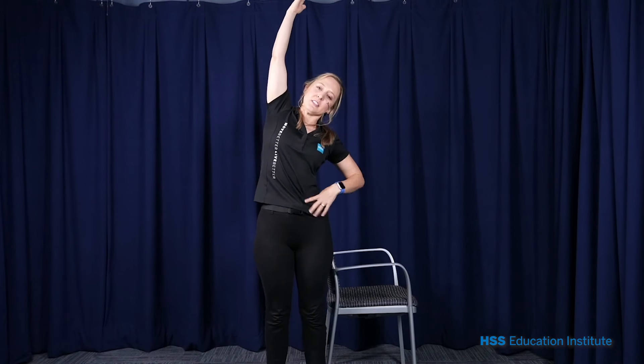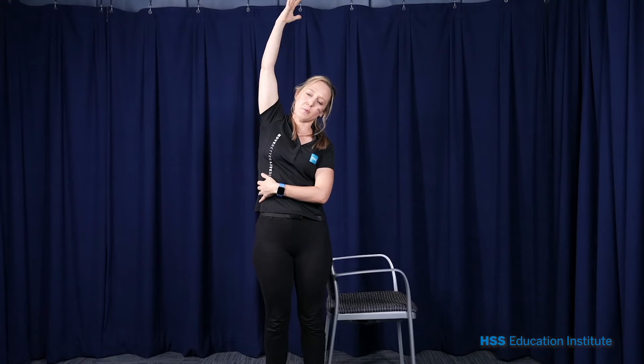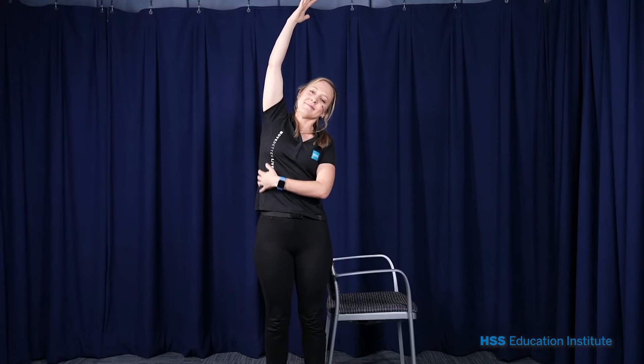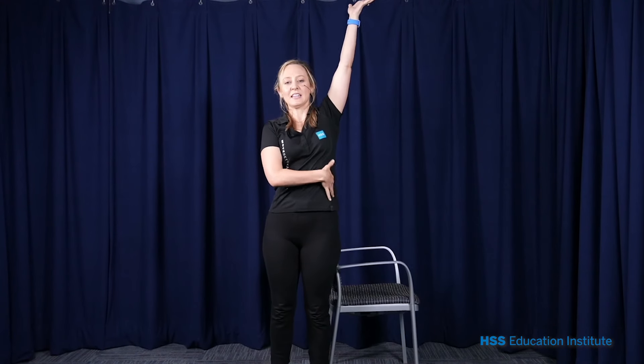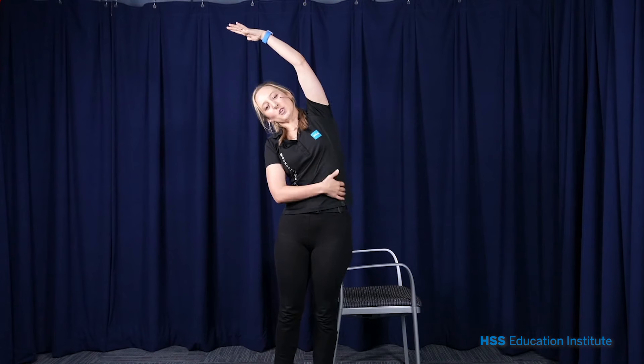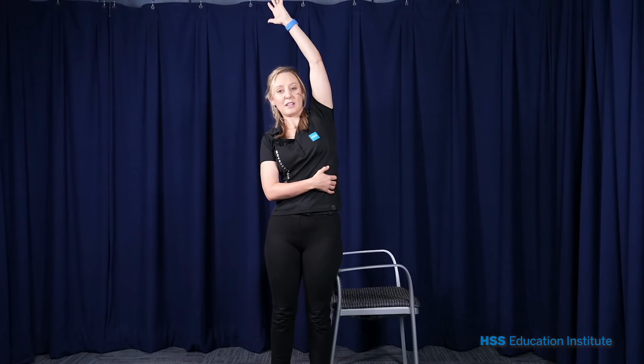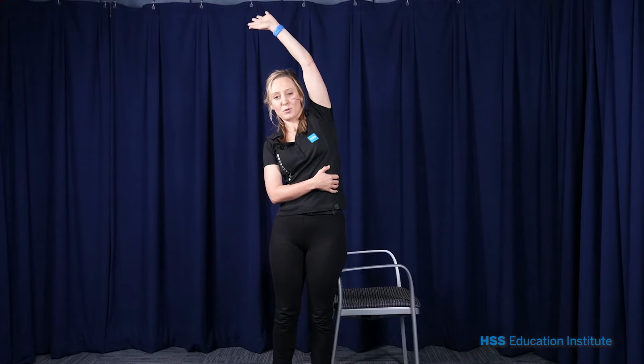Let's do a big stretch up with one hand over to the side. You're stretching out your spine and your ribcage. We'll stay here for a few big breaths. Other arm all the way up — lengthen through your spine and over, and just enjoy that stretch through your side. If anything bothers you, feel free to stop or modify, and let your health care provider know.